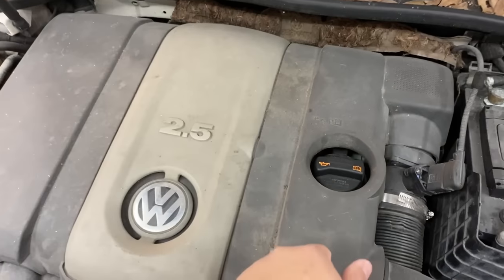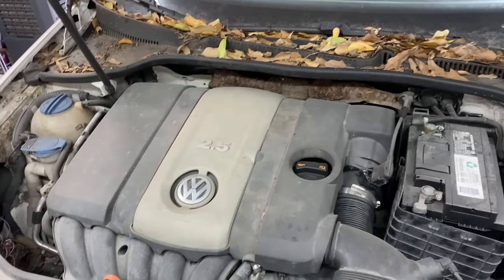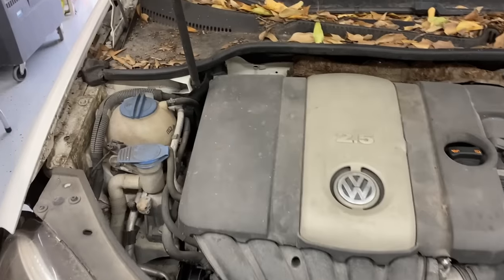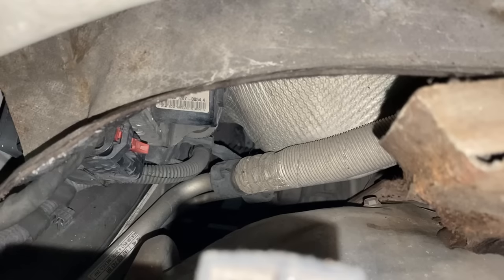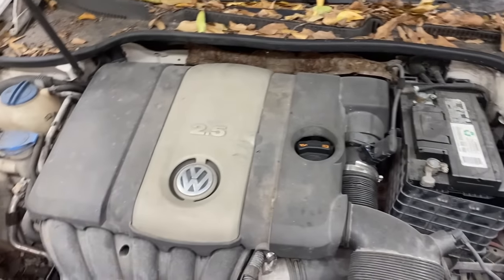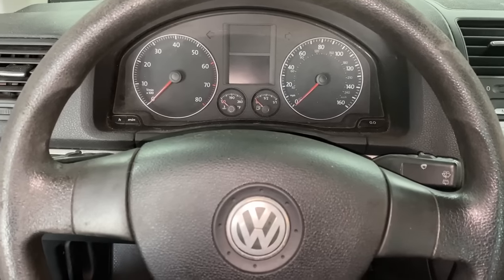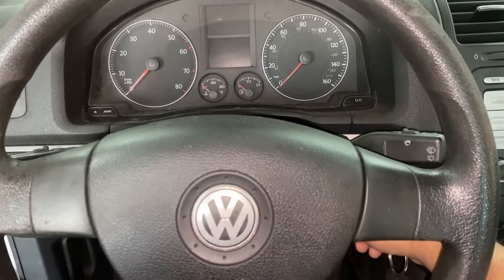Let me take you guys under the hood. We have our 2.5 liter engine, and if you guys look way back here between the engine and the firewall, you'll find that our ABS module is crammed way down in there. I'm going to start by removing this big plastic cover which houses our air filter. Once we get that out of the way, hopefully we'll be able to get a better look and see what it's going to take to get it off.